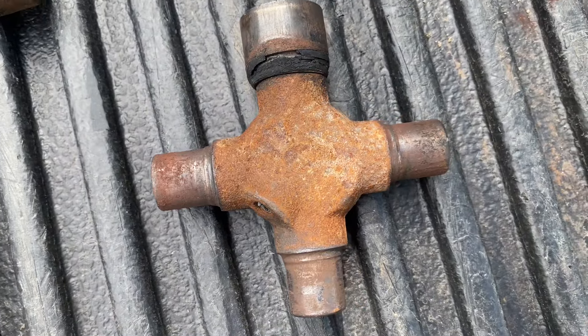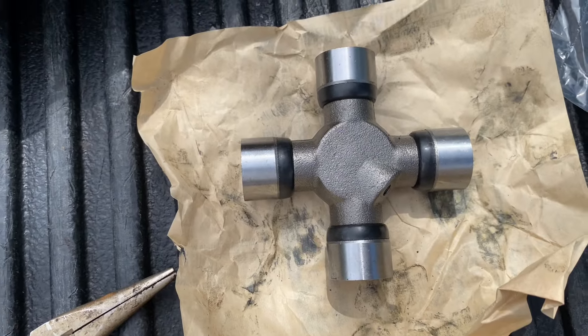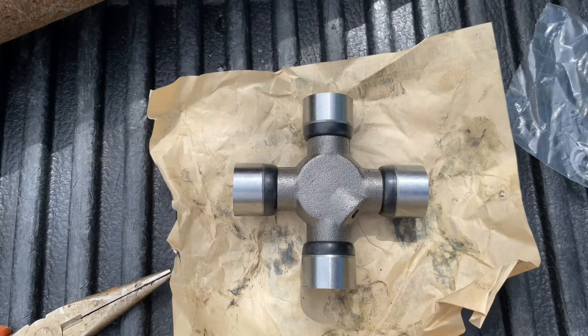This is my old U-joint and this is the new one. Obviously, double-check and make sure everything is the exact same size, and then you're ready to install it.